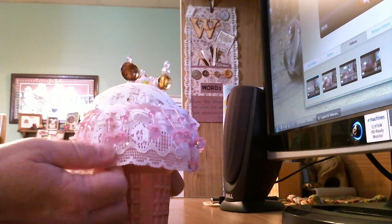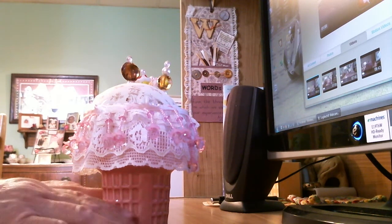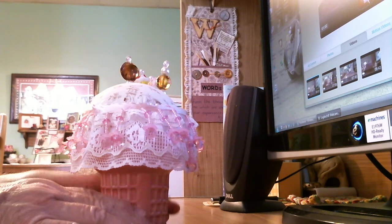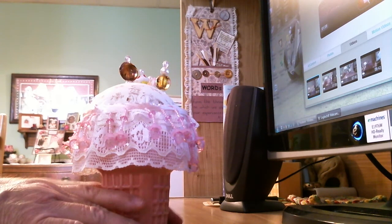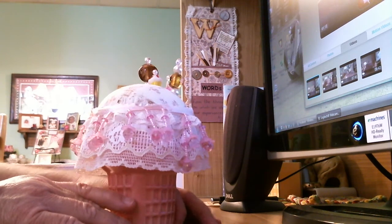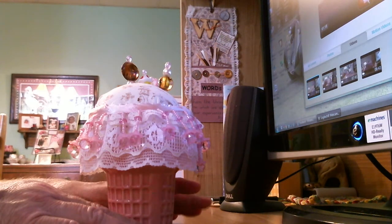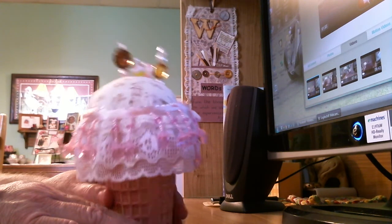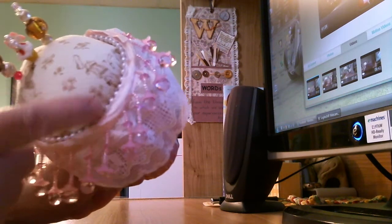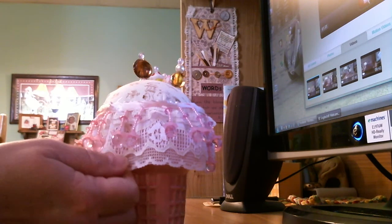So I filled the bottom of it with some glass stones so it would stay stable. Then I decided what kind of ice cream I'd want in my ice cream cone. I was down at Pakatans the other day and I found some fat quarter material. One of the materials I got is a printed fabric that is cream and brown, so I thought my ice cream is going to be a chocolate vanilla swirl.